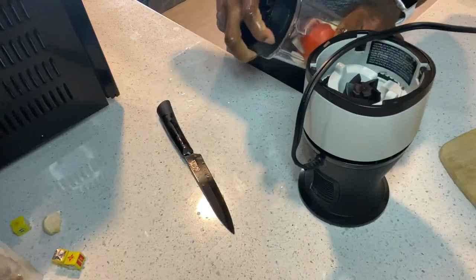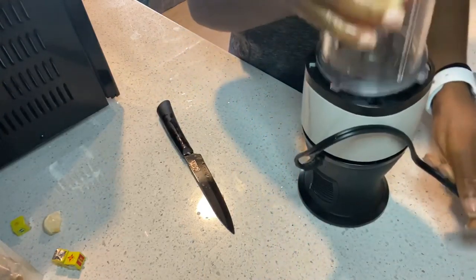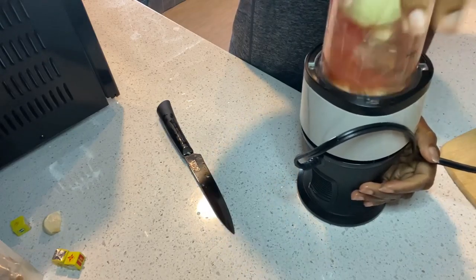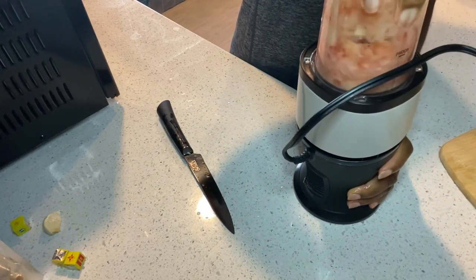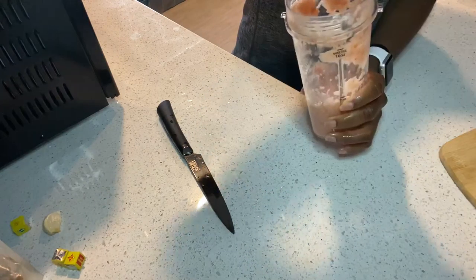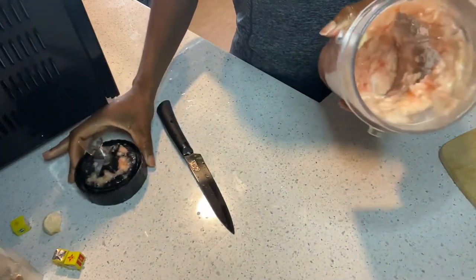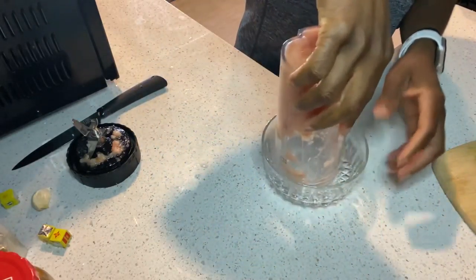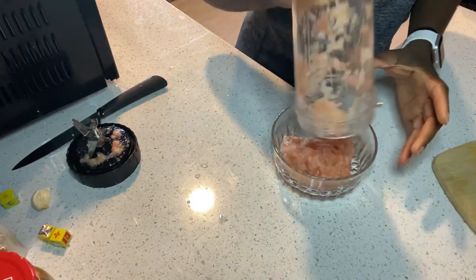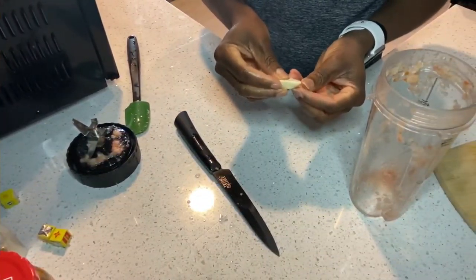I showed you plantains at the beginning of the video as one of the ingredients, but I did not end up making them in this video because they weren't ripe enough. If you're going to make them, all you need to do is cut them up and fry them in a skillet with some vegetable oil.